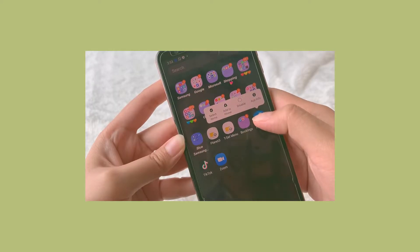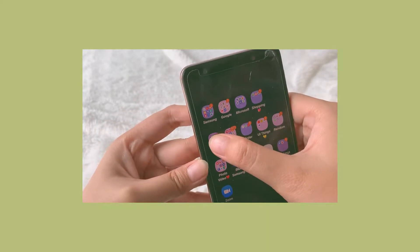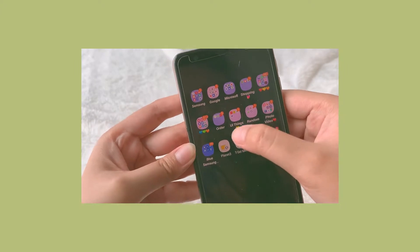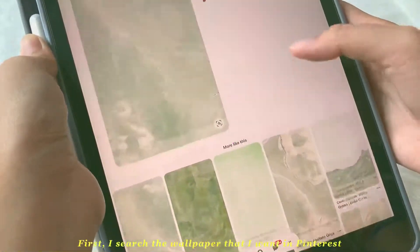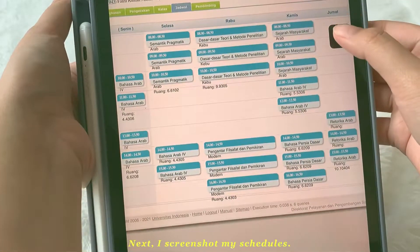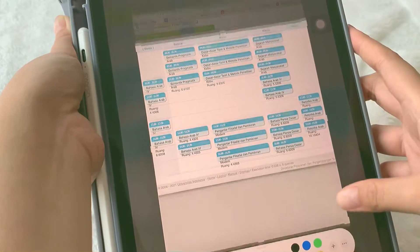Let me tidy up this mess. Now I want to make my lock screen. First, I search for the image that I want on Pinterest. Then I screenshot my schedules and crop it as much as I want.